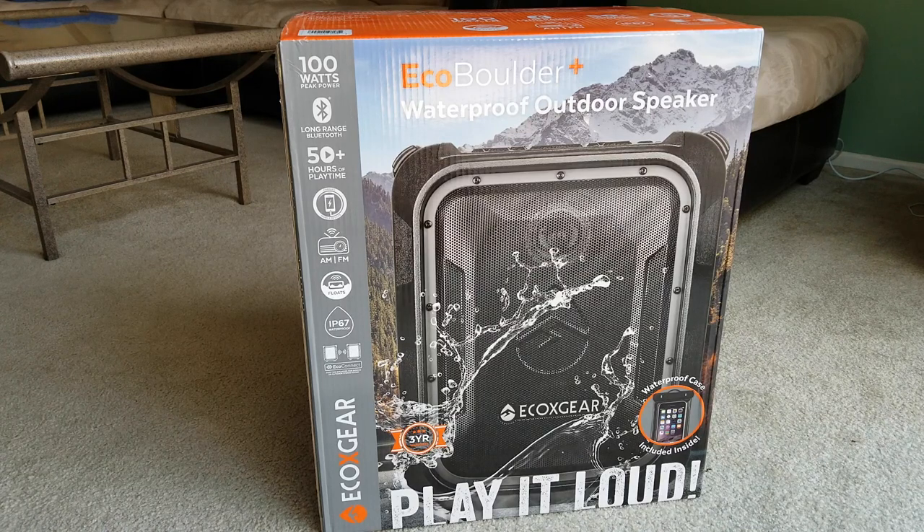The 5 EQ modes offer normal, jazz, rock, classical, and pop. I guess enough of the mumbo-jumbo, let's get started. By the way, this one has a three-year manufacturer warranty.